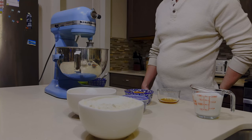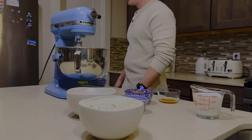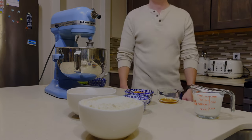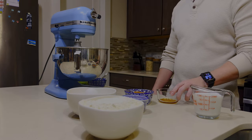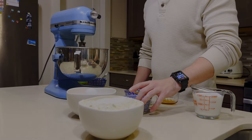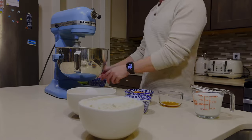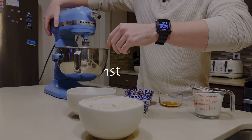Now that we've added our shortening, butter, and sugar, we're going to work on our next steps. We're going to alternatively add the rest of our dry ingredients and our wet ingredients. The rest of our ingredients: we've got eggs, flour, baking powder, salt, milk, vanilla, and cocoa powder.